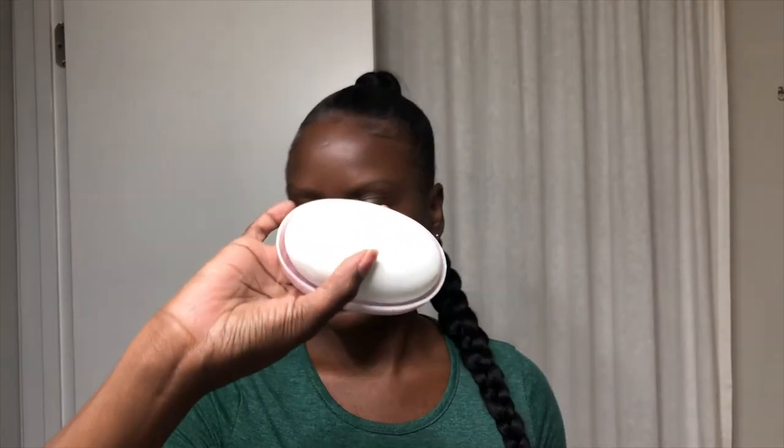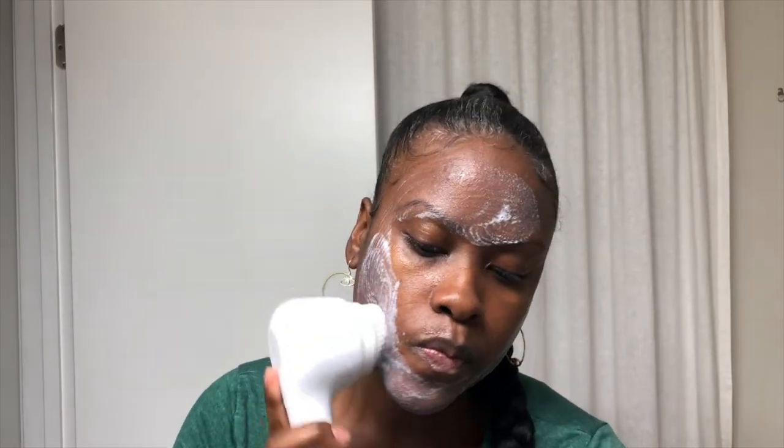First I'm just going to give my face a wash using the TimeWise Bar Soap by Mary Kay. I'm cleansing my skin using the Mary Kay Skin Vigorate Sonic Cleansing Brush and the TimeWise 3-in-1 Cleansing Bar, which cleanses, exfoliates, and freshens the skin.